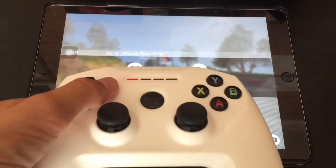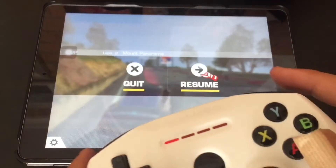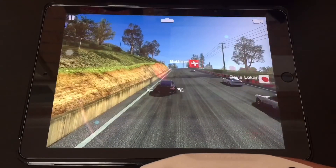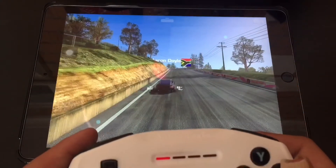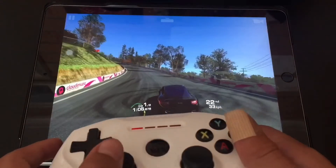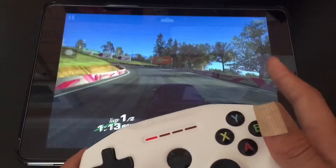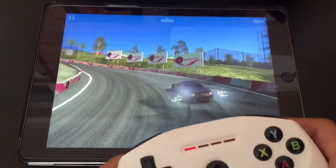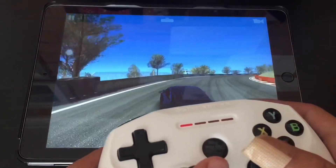Just to show you the controls: the D-pad navigates through menus, the analog stick handles steering, and the triggers handle accelerate and brake. In gameplay, it is a little bit laggy — if I press a button it takes a little bit of time to respond. In higher-intensity games like racing, the steering is a little laggy and the button response is a little slow. You can see the brake lights take a bit of time to turn on.